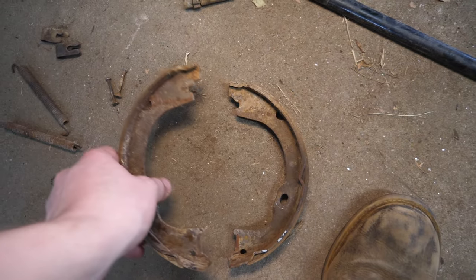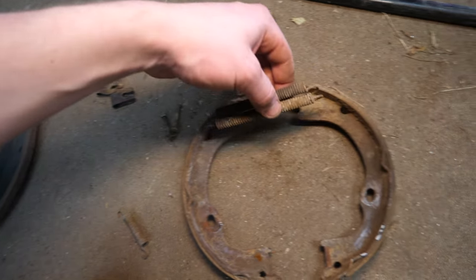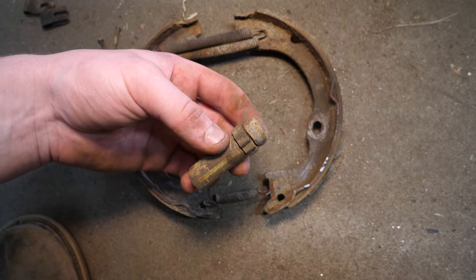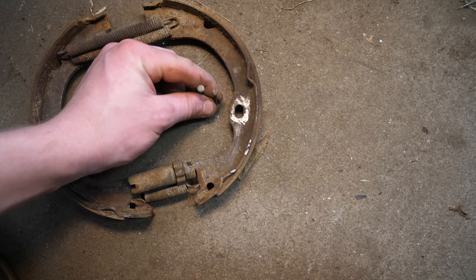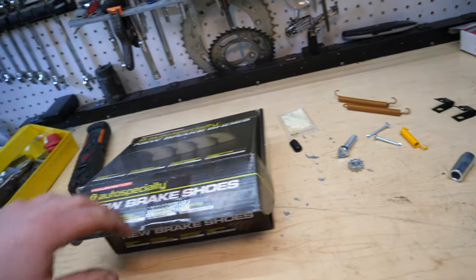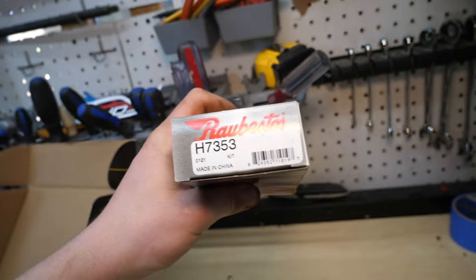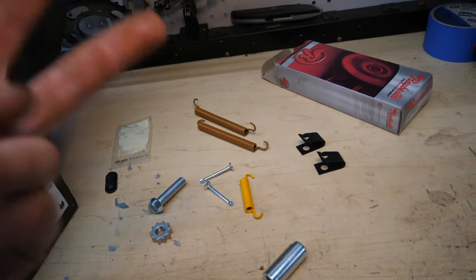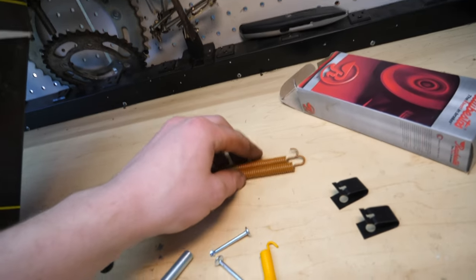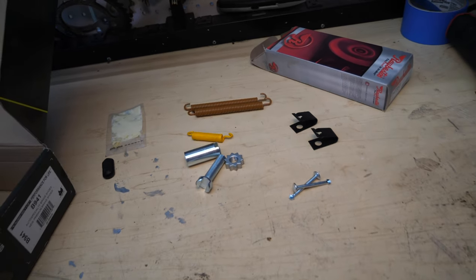Here are the parts we replaced: two parking brake shoes, two big springs for one side, two little springs for the other side, a threaded adjuster, two pins that come through the back of the brake shield, and two clips that secure the shoes. You can order all this new hardware and brake shoes for about 30 to 40 dollars on Amazon. We went with Auto Specialty brake shoes and the Raybestos H7353 hardware kit, which came with everything shown here.